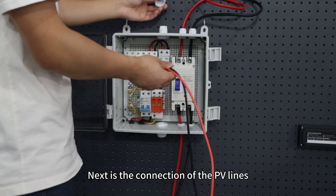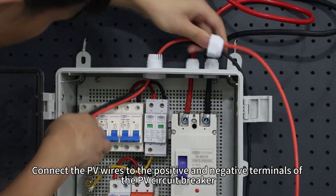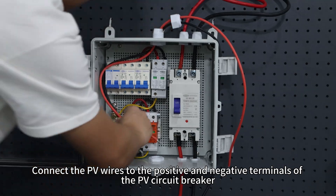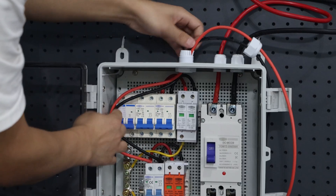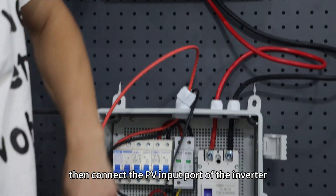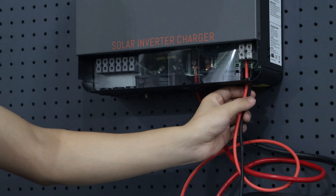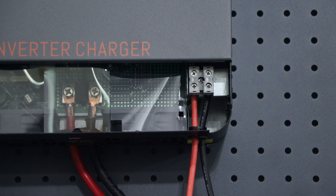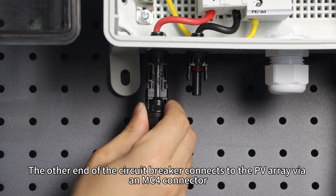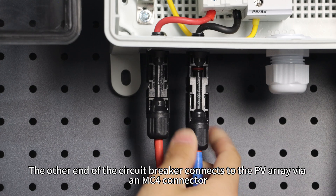Next is the connection of the PV lines. Connect the PV wires to the positive and negative terminals of the PV circuit breaker. Then connect to the PV input ports of the inverter. The other end of the circuit breaker connects to the PV arrays via an MC4 connector.